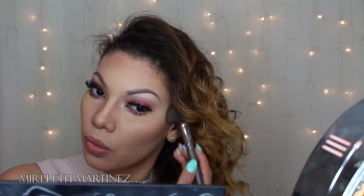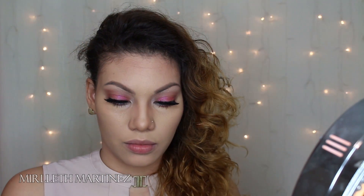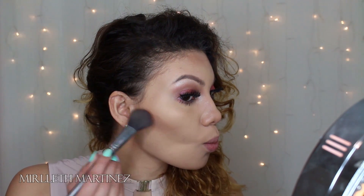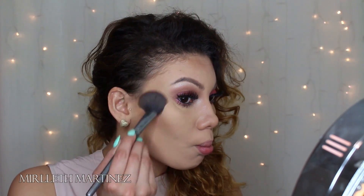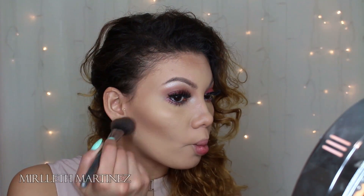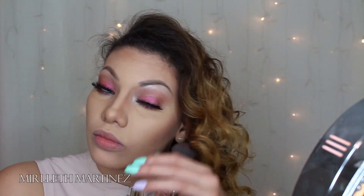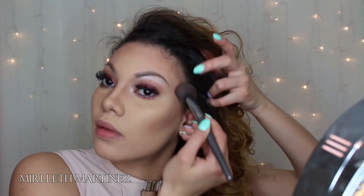I'm also going to do a stronger, more defined contour with the same palette. I don't do this every day — you can just use the first shade — but I want more definition, so I'm taking the shade Sombre from the corner. As you can see, it creates really sharp cheeks, blends everything together, and gives my face more structure and definition, accentuating all my features.